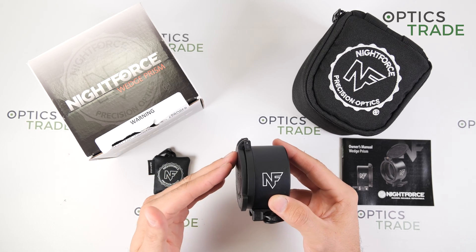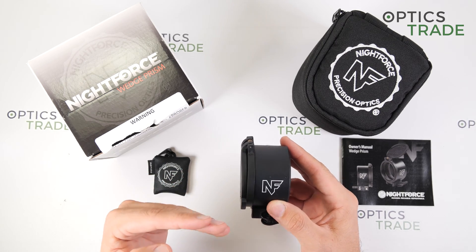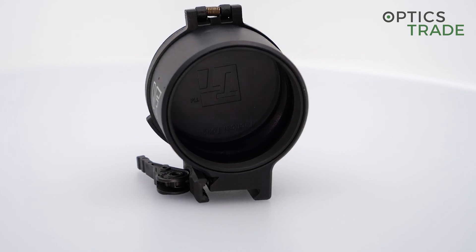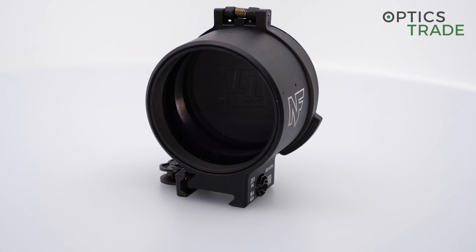And why? Because the product is designed only for extreme long range shooting when normal rifle scopes lack elevation in the turrets.